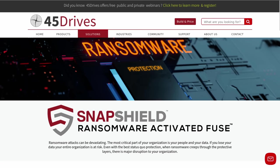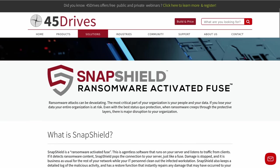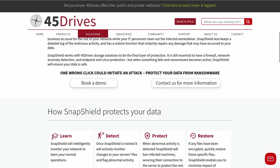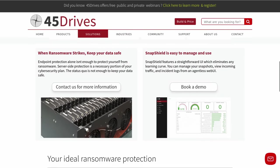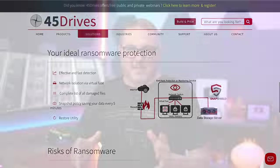Sounds like magic, but it's not — it's actually clever programming from the folks over at 45 Drives. It's a new thing they have called Snap Shield. I got a demo prior to its formal announcement and have been giving feedback on it. I'm really impressed. I also have a longer video linked below on the 45 Drives channel where they dive deep into it, but this quick video is an overview of what it is and why the idea — while not new — was harder to implement than you might think.